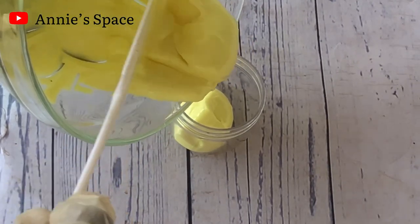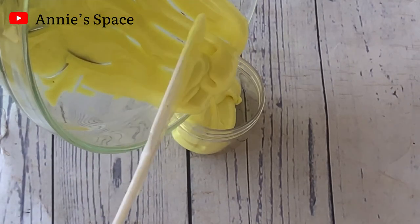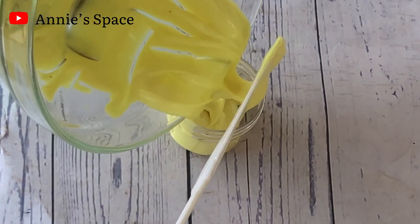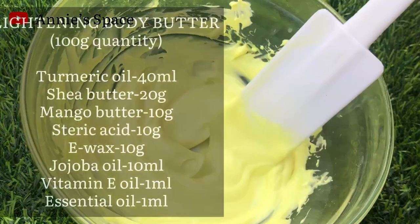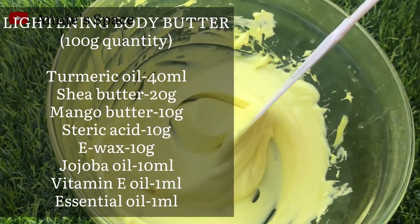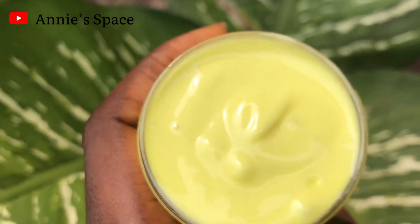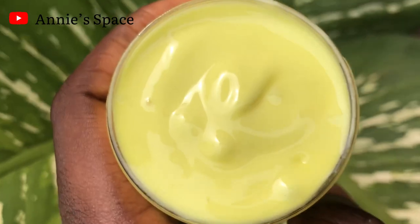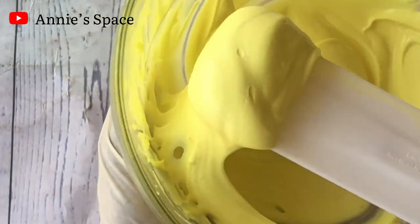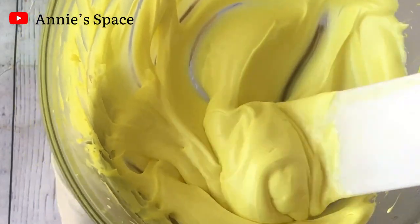As you would notice, I did not add a preservative into this body butter because it does not contain water. However, if you're making this for sale, then I would suggest that you add a preservative. Here is the full recipe — as promised, you can take a screenshot and replicate it whenever you want to make yours. If you watched this video to this point, thank you so much for watching and I hope you learned something new. Please make sure you give this video a like, drop a comment, and subscribe to my channel so you don't miss out on more amazing content. Bye and see you in my next video.